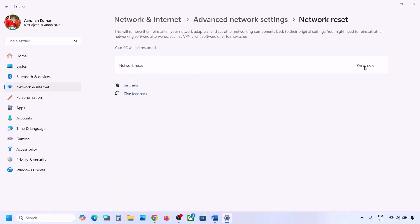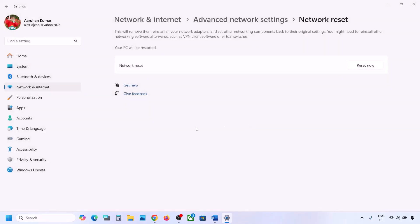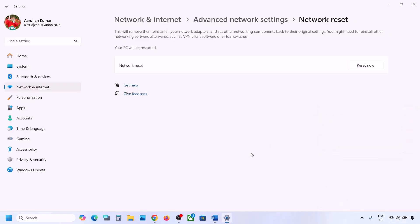Click on Network Reset, then click 'Reset now,' and click Yes. During the network reset your system will restart — click Yes to confirm. After the system restarts, connect to your network. It will ask for your Wi-Fi password; enter the password and connect.